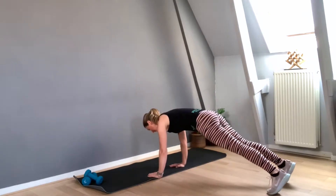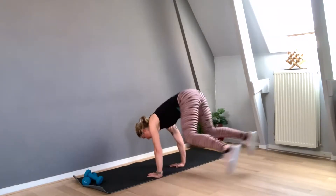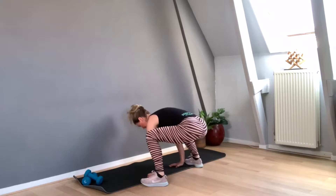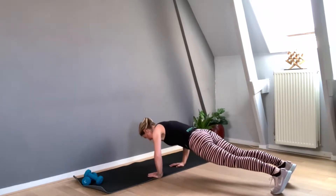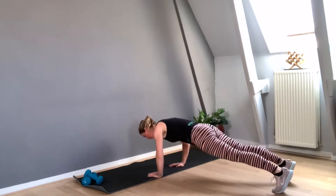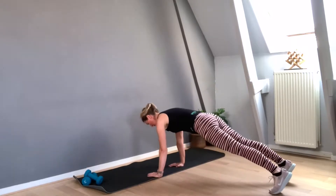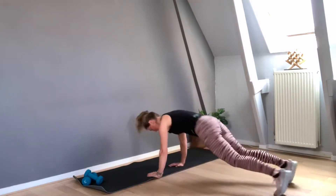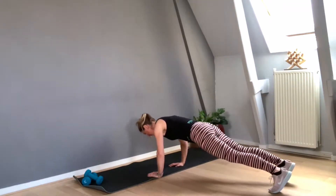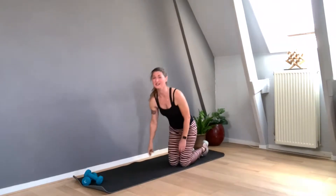I'm doing ten today. Here we go: ten, nine, eight, seven, six — exhale — five, don't drop the hips, four, three, two, and one. That's a very hard exercise. Very nice. If you are not able to do ten, please do five or six — it's all up to you. Don't judge yourself. It's all good.